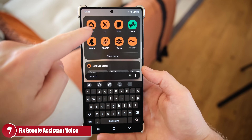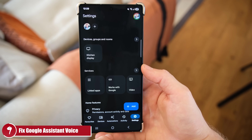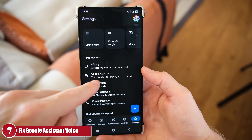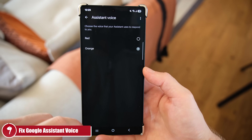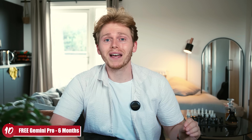My ninth tip: fix the Google Assistant voice. Despite all recent AI advancements, Google Assistant still sounds robotic. Go to Google Assistant Settings, scroll down to Assistant Voices and Sounds, and select Orange. This gives Google Assistant a much less robotic voice — and it applies to your Google Home and Nest speakers too, which is a nice bonus.